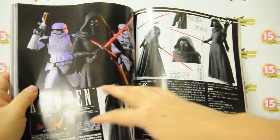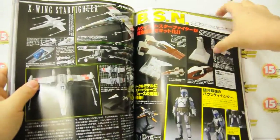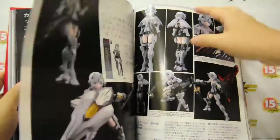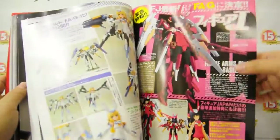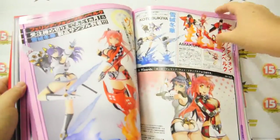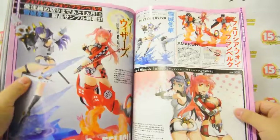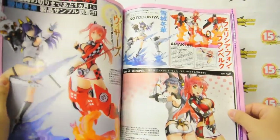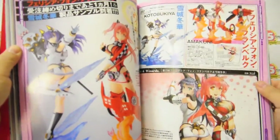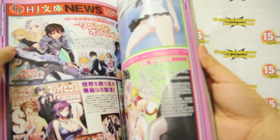Ultraman, model kits — this is from Star Wars, Kylo Ren. Then it goes on to other products like Frame Arms, and Bikini Warriors by Hobby Japan Amakuni in cooperation with major Japanese manufacturers like Kotobukiya. So other Hobby Japan characters.